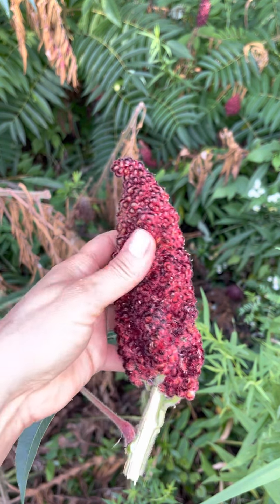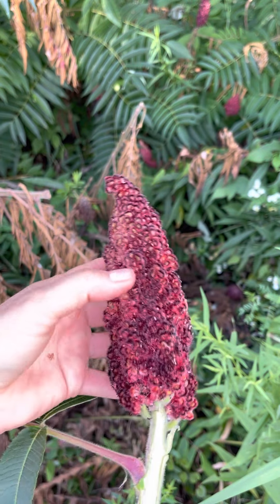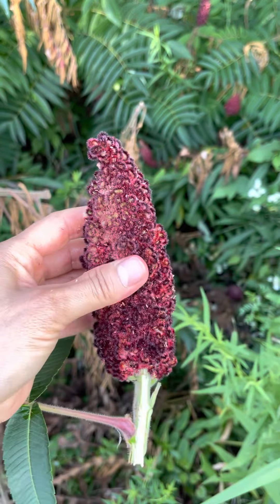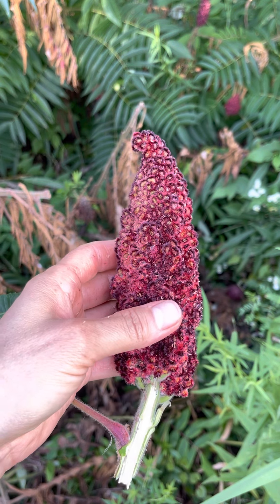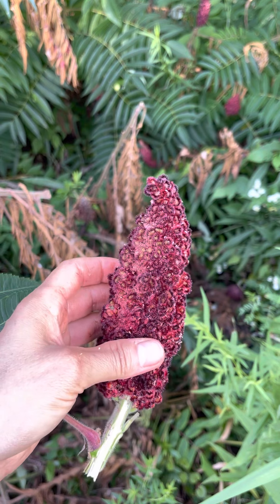The berries are tart like lemons. I'm going to do a video on how to make the pink lemonade. See, it's turning my hands a little reddish — these are so ripe. This is a good time to pick them: August, September. They're very ripe, but remember, if you wait too long they start to get really buggy.